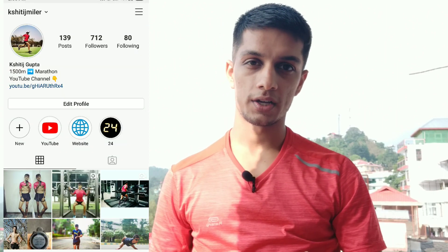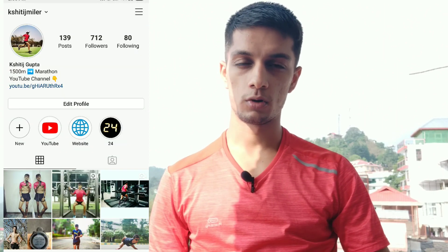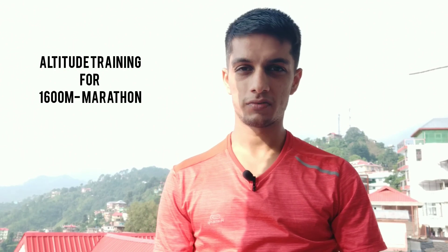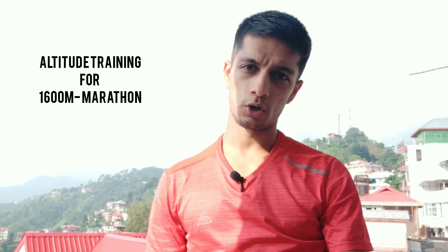Welcome to my channel. My village is around 25 km away, at an altitude of 6,000 to 7,000 feet. I am here for 10 days and training.